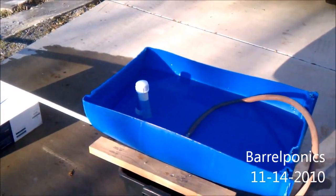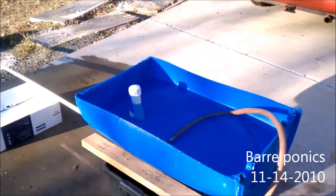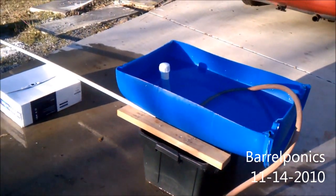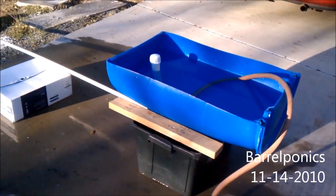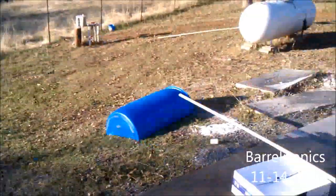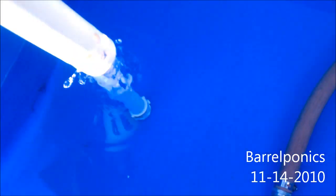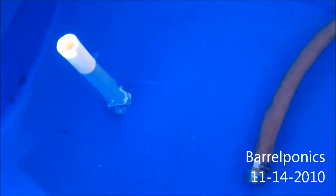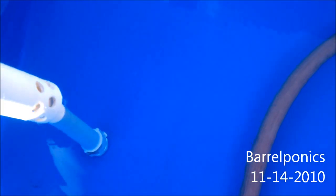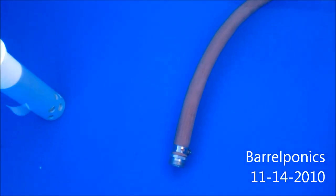This is our initial barrel aquaponics system — a test run with 55-gallon barrels before we build the 500-gallon system, just to work out any kinks since we've never done this before. We have a fish tank and a 55-gallon barrel. This is the bell siphon we just put together: a cap on a one-and-a-half inch pipe, drilled some holes in the bottom, three-quarter inch pipe connected to the barrel, and a really slow fill hose that's not on yet.